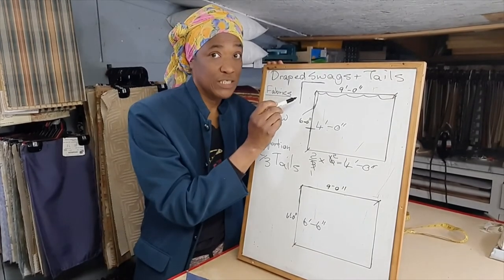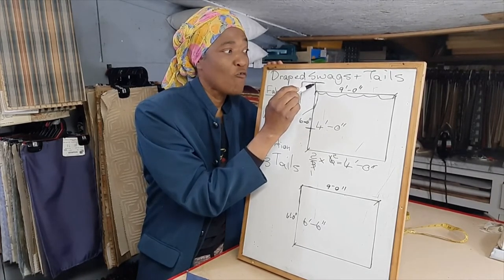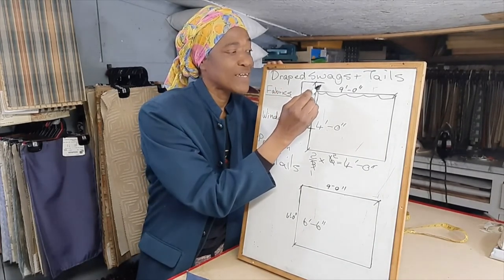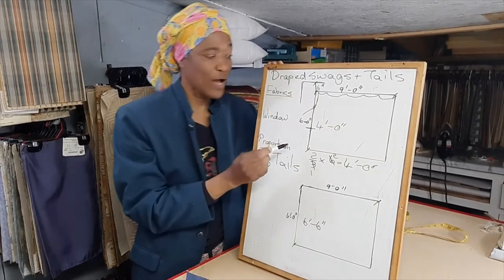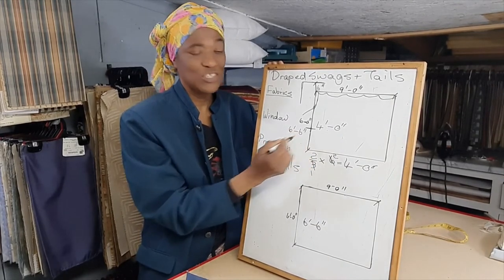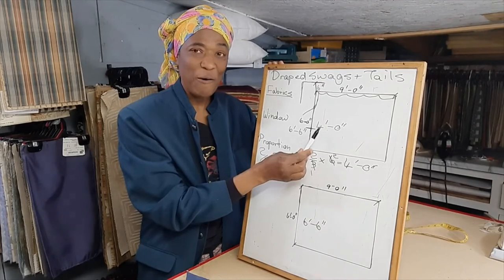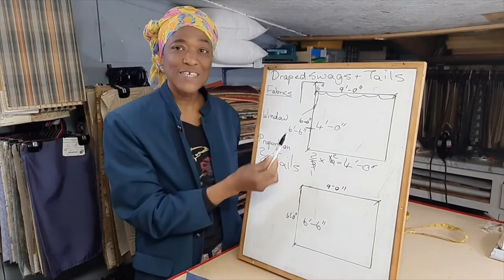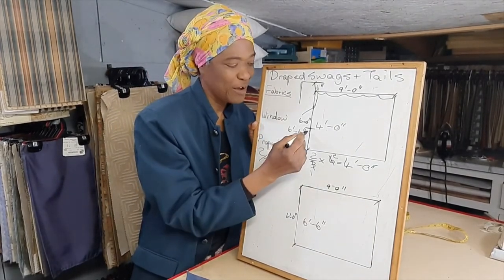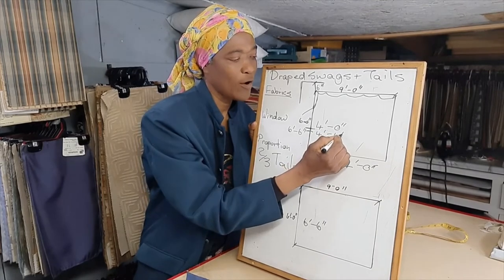Now if you are cheating and mounting higher, you have to account for that extra height. For example, if you are going six inches higher, then you add the six inches to the six feet, so now you have six feet six inches. Two-thirds of six feet is four feet, and two-thirds of six inches is four inches. So if you're cheating, your tail should not fall lower than four feet four inches.